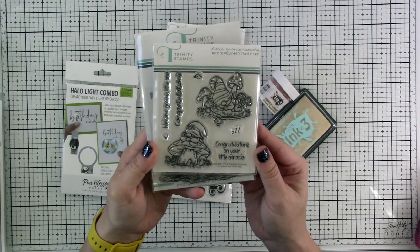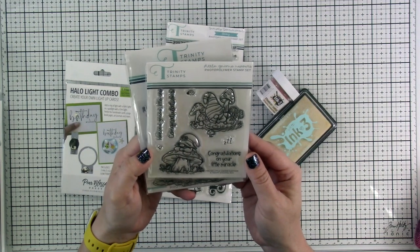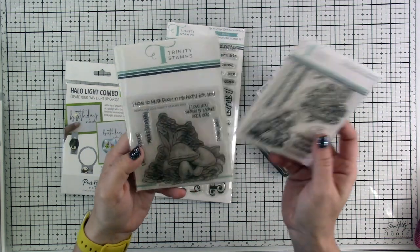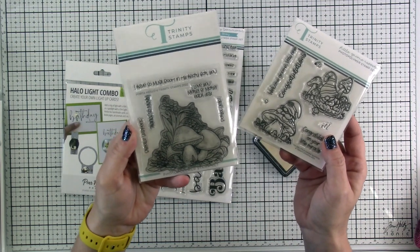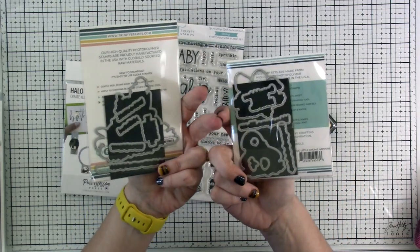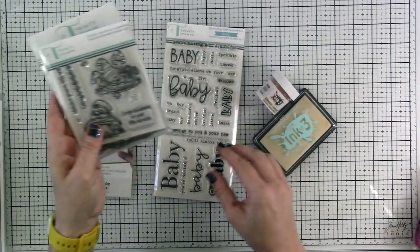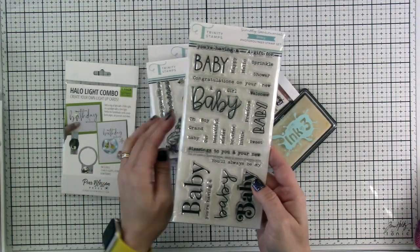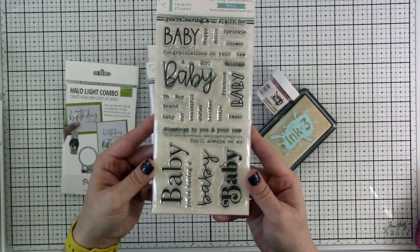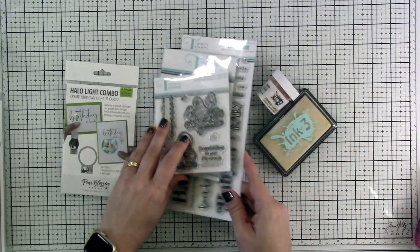I need to make a baby card, so I'm going to be using this Little Gnome Nappers from Trinity Stamps, and I'm also going to pair that up with this Porta Hello stamp set for our background. I do have the matching dies for both of these, but we are only going to be using the dies for the Little Gnome Nappers. My daughter is having a baby, and then we've got our Simply Sentimental Baby stamp set along with the matching dies for that as well.